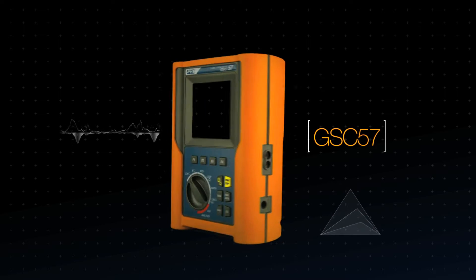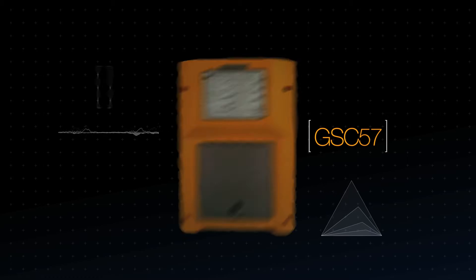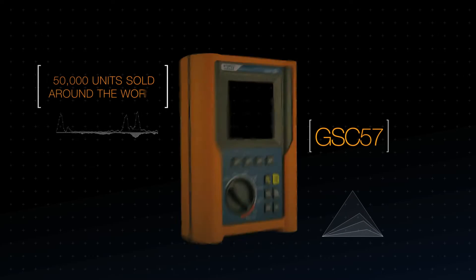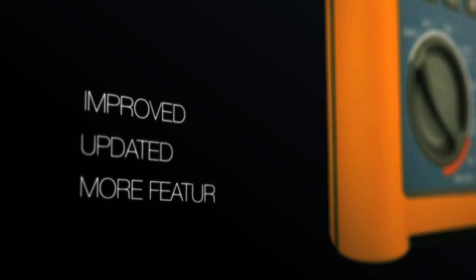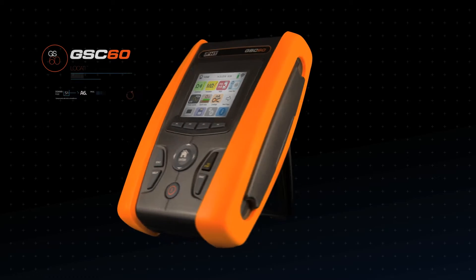The GSC 57 revolutionized electrical measurements, with more than 50,000 customers using this revolutionary product. Designed and manufactured in Italy, now improved and innovative with the highest performance ever, we are proud to introduce the new GSC 60.